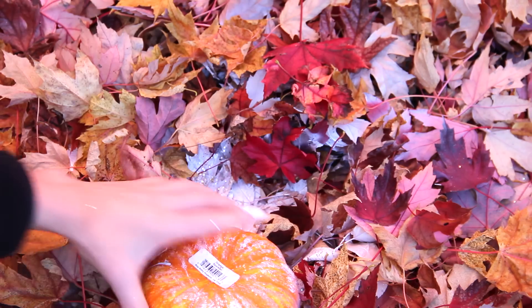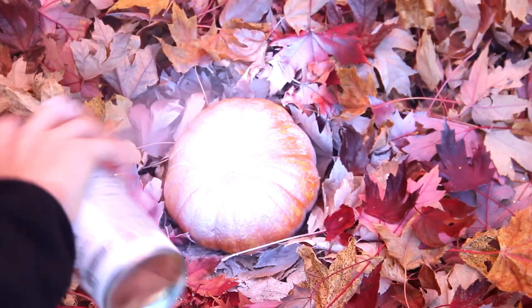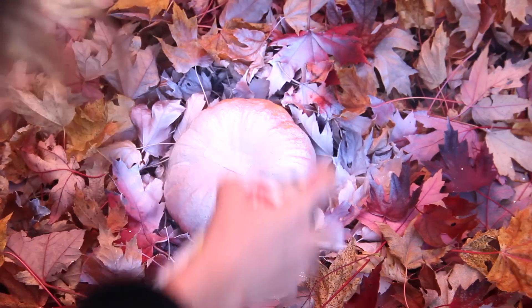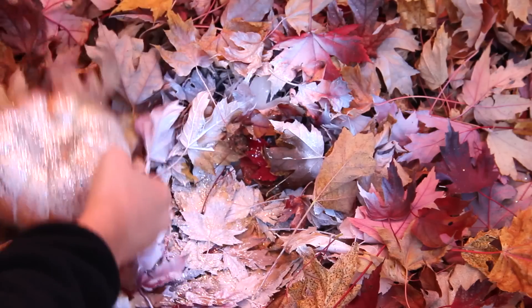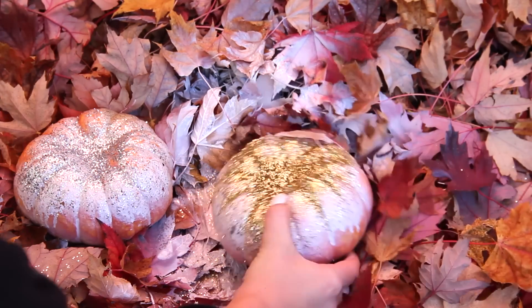Then I'm doing the bottom of the other pumpkin. As I was saying, I'm just showing you my best attempt in one try — you definitely want to do one side, wait for it to dry, then do the other side, wait about 10 minutes or so. At the end you also want to shake off your pumpkins to get rid of excess glitter so you don't get it all over your house.